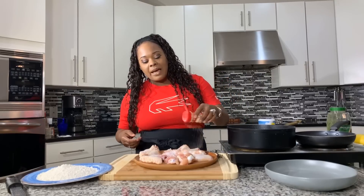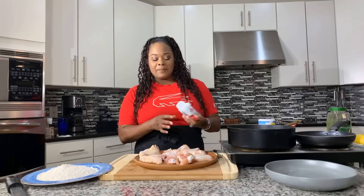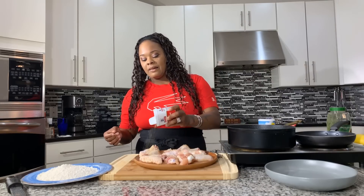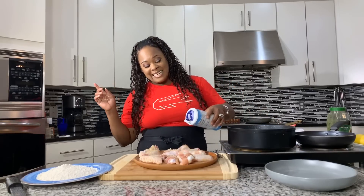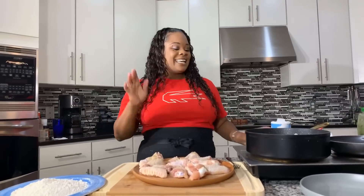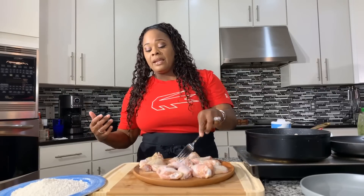Now I'm going to go ahead and season with a little bit of garlic powder just like so. We're going to use some black pepper, and then we're going to go in with some salt. Let me know in the comment section below — have you ever tried lemon pepper wings? If you haven't, you're in for a treat, because it's easy, delicious, and so much fun to make. I'll turn the wings over and season the other side.